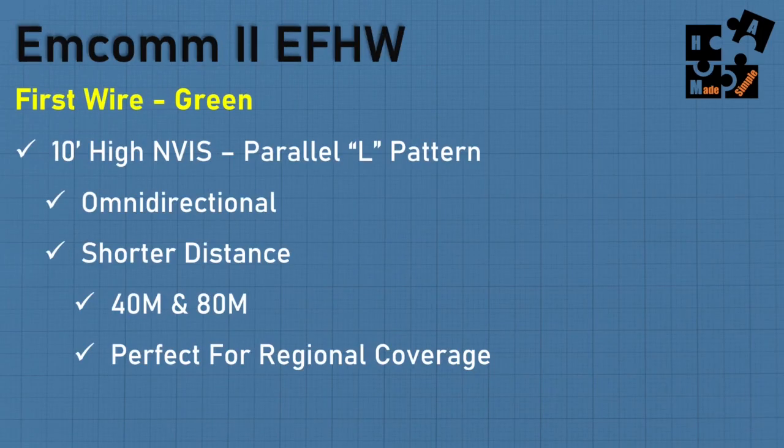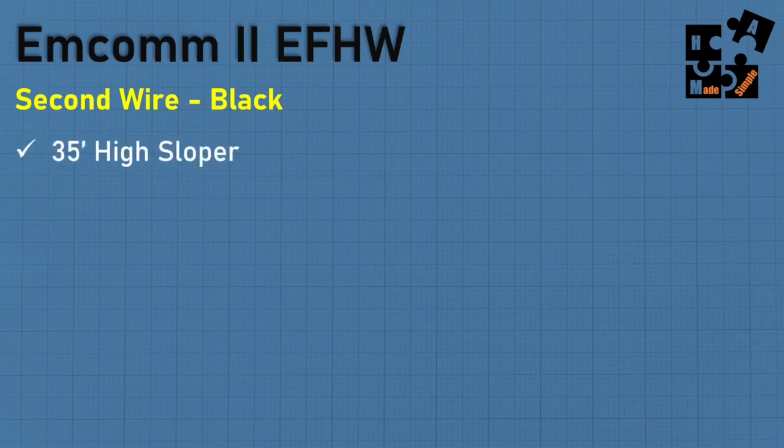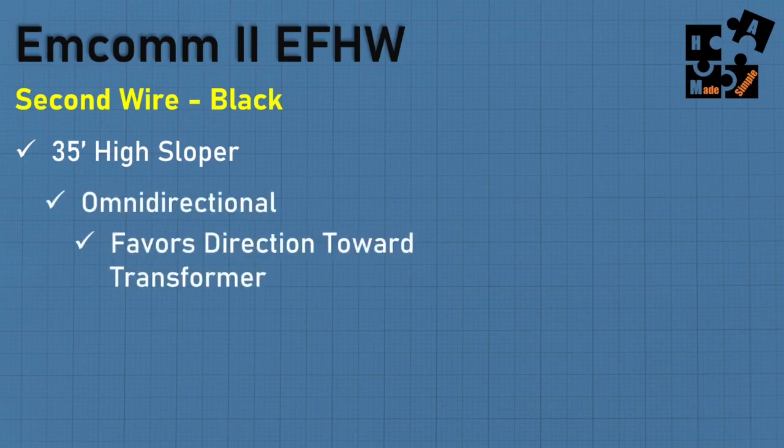The first wire - the green - is my 10-foot high Near Vertical Incident Skywave antenna. I run it in a parallel L pattern. I'm finding it's omnidirectional and designed for shorter distances, particularly on 40 and 80 meters. I want to reduce the skip zone so I can hit people closer to me and not pass over them - perfect for regional coverage. But I don't want to give up distance, so that's where the second wire comes in. It's black, and that's a 35-foot high sloper.